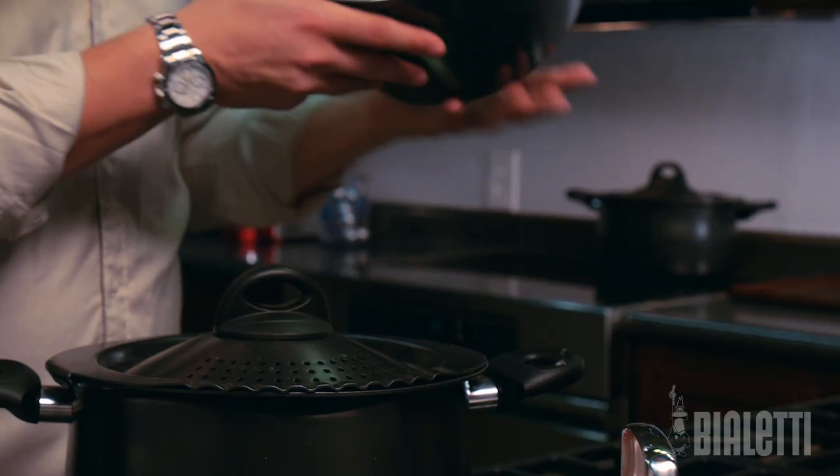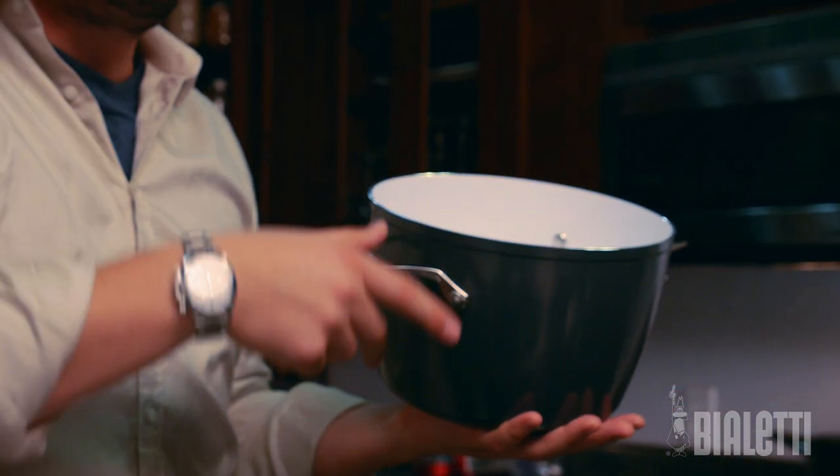One thing that we do in Italy — at least my mom does it all the time — instead of wasting pasta water, we preserve and save the pasta water in a bigger pot. The pasta water with the starches in it and a little salt can be the base for the perfect stock. You're welcome.